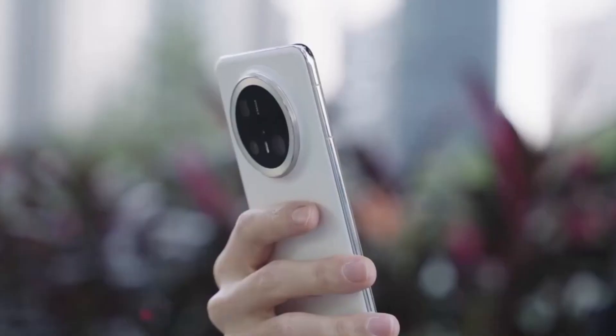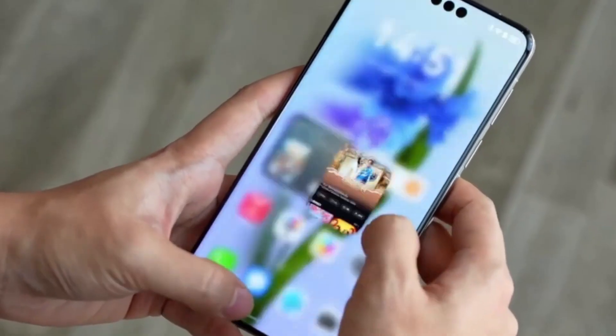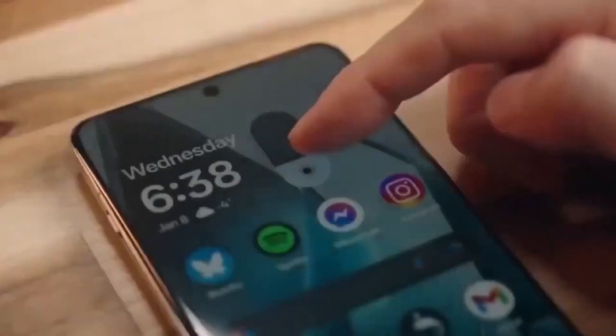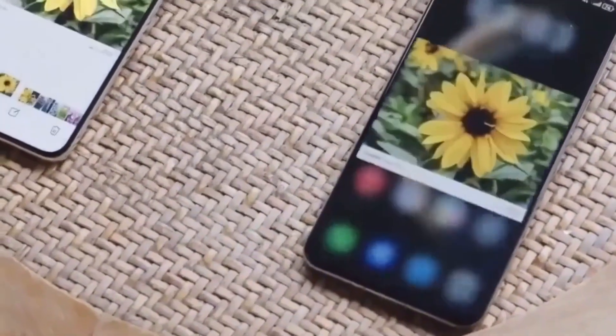For content creators, vloggers, or even casual users who love recording family events, vacations, or just everyday life, a phone that can shoot smooth, stable videos for longer without hiccups would be a huge advantage. It takes away the frustration of overheating pop-ups and lets people focus on capturing the moment.